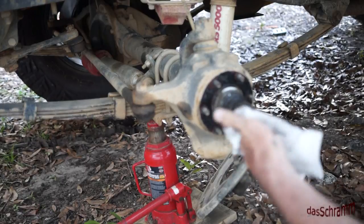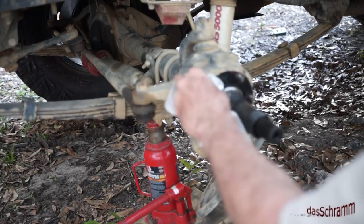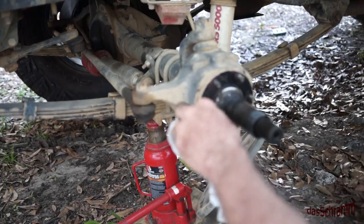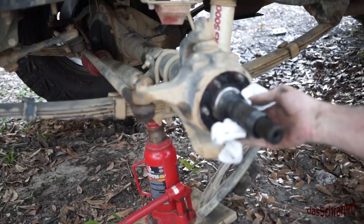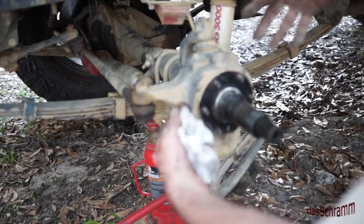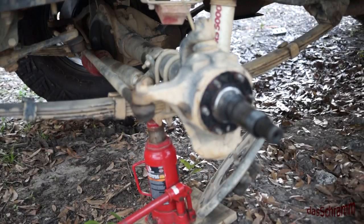We have our axle. What we need to do is clean this all up and get it ready for the carrier. The carrier mounts right on these things and it points backwards — we'll see that tomorrow.